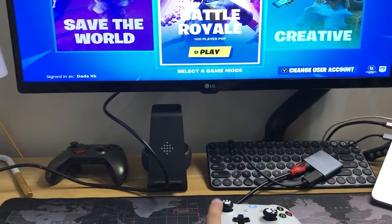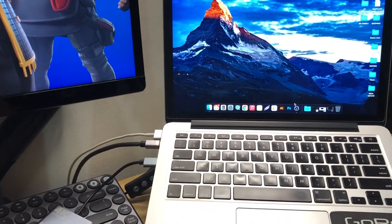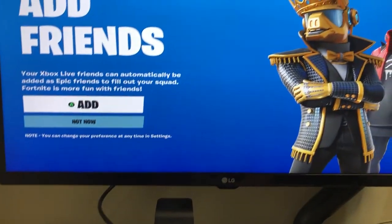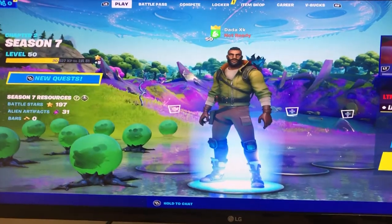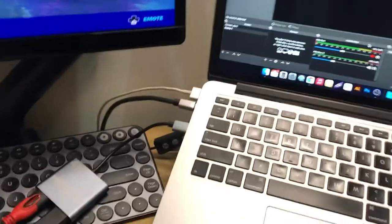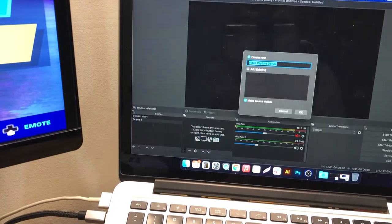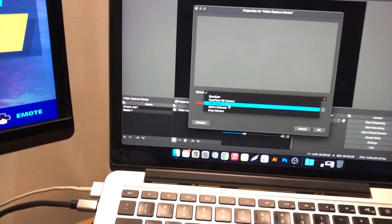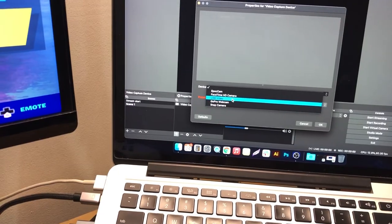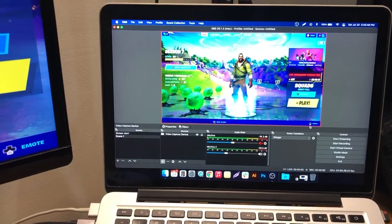On my computer I'm opening OBS Studio — we're just gonna test how it looks. On OBS, I create a new scene, add a video capture device, click OK, and in the USB options I choose 'USB Video.' There you go — the capture card is showing up.